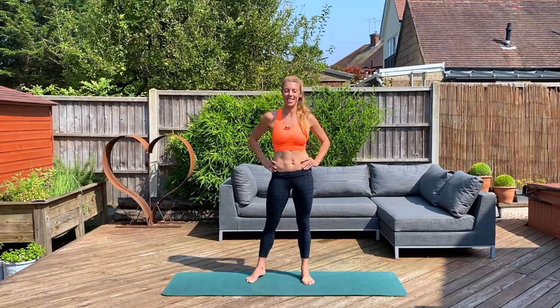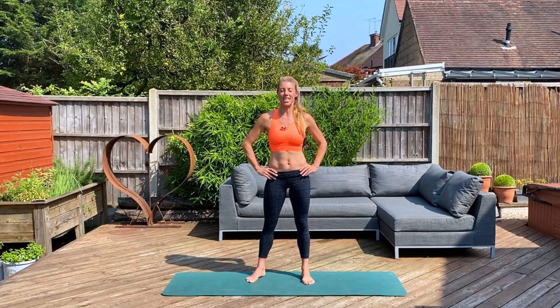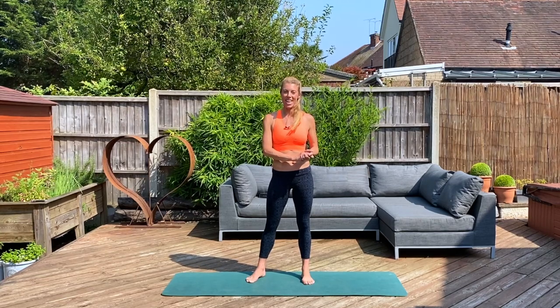Hi Sweaty Bettys, Victoria here from Sleep Technique Online Ballet Fitness. I'm here to bring you a very sunny, very hot, very sweaty five minute cardio blast. This is your solution if you're short on time but you still want to get your cardio fixed. It's going to peak your metabolism, so you're burning calories for the rest of the day. It's fun, follow along. Let's get sweaty.